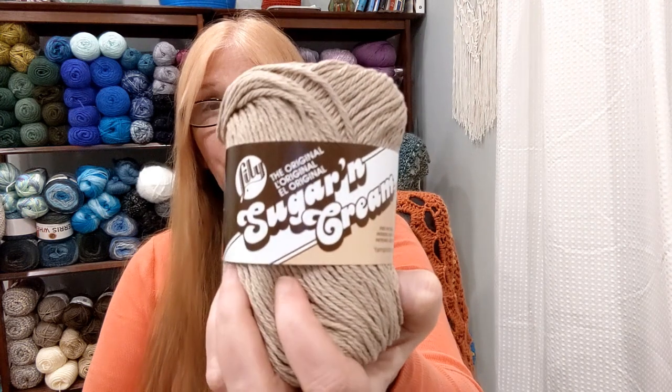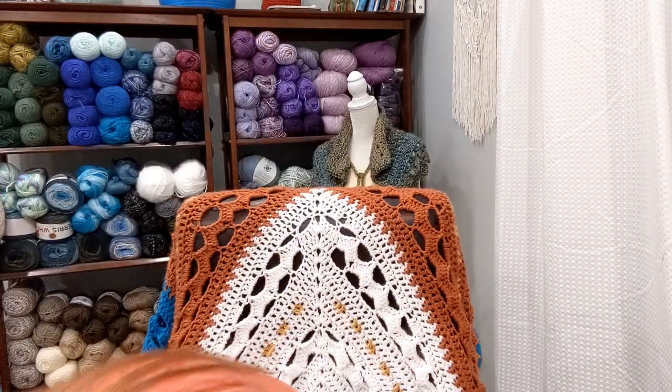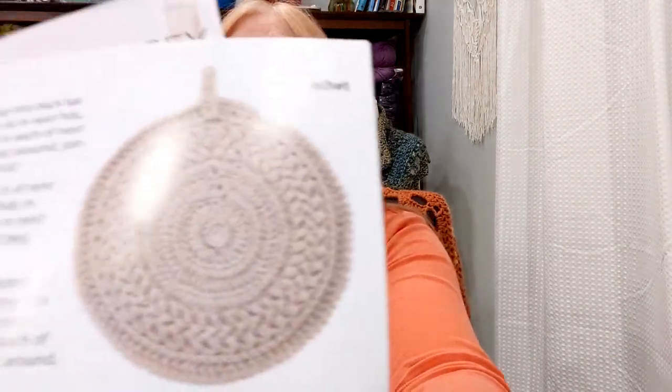The yarn is Lily's Sugar and Cream. I'll have to look up the price — I think they go for about three bucks, but I'll put the price up after I make these. I got four of these in a tannish color. And then the pattern to make these looks like two washcloths, 13 inches. This is what the crochet looks like right here.